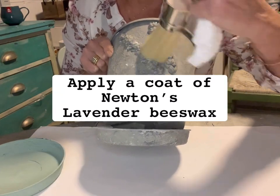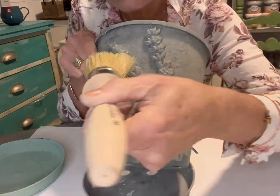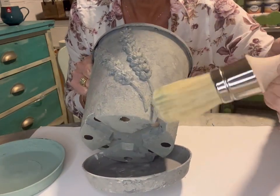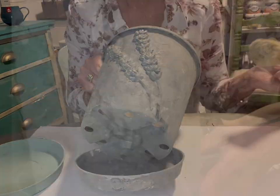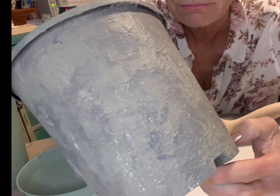Next, I applied a coat of our Lavender Beeswax Polish using our Italian long-handled wax brush - it's a nice, quick way of applying the wax. You can see the beautiful sheen that this wax is giving the finished piece, and this is all prepping it to get it ready to apply the black wax.